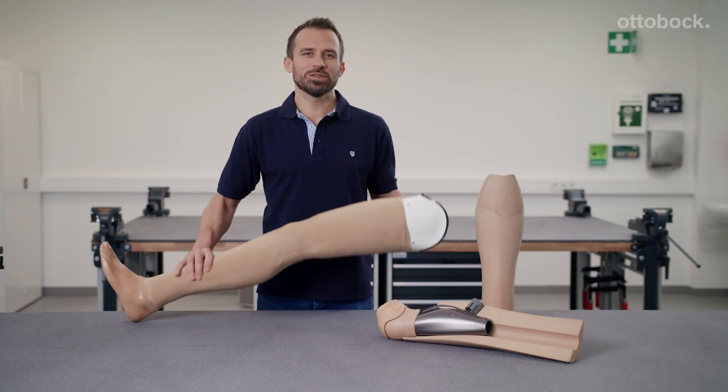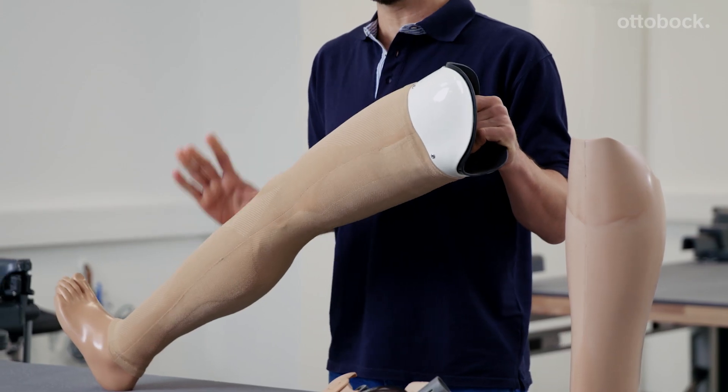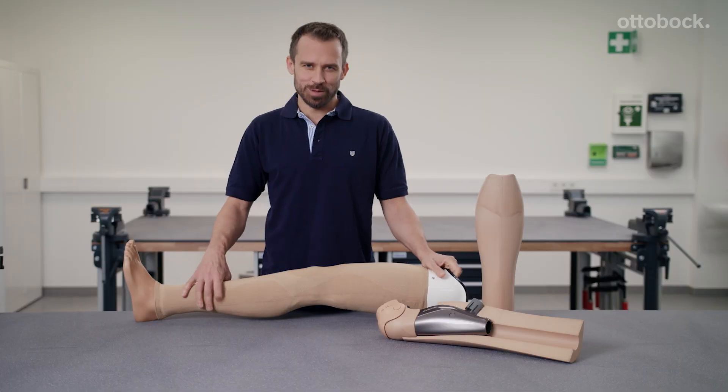Overall, the functional cosmesis replicates the natural volume of the leg in an incredibly accurate way. When my customers are satisfied, I am satisfied.